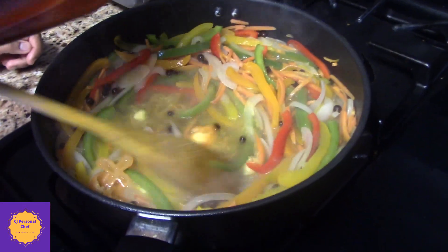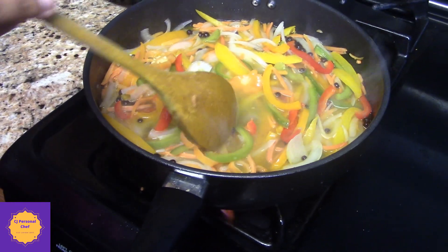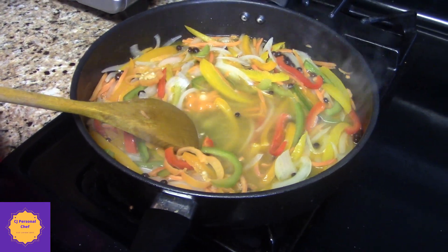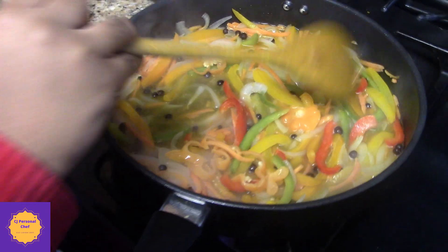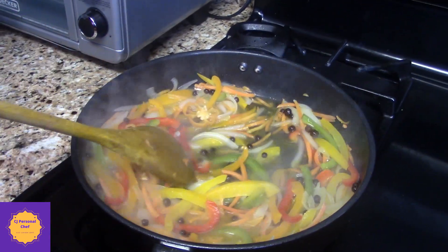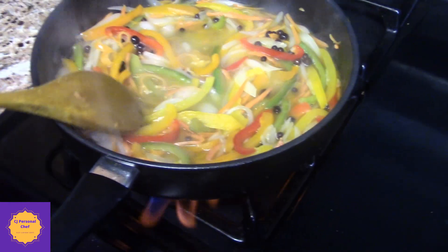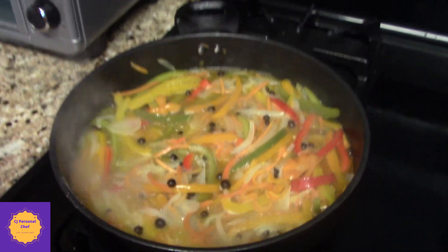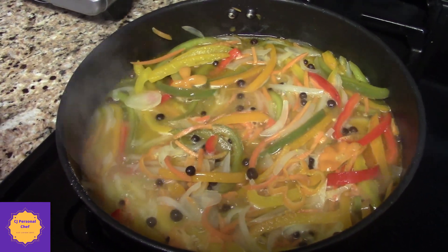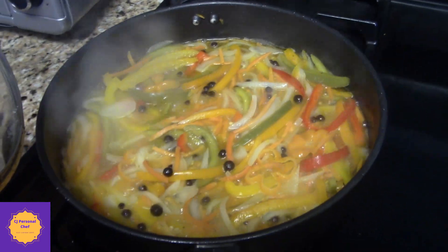Add my seasoning salt. Look at that. I don't think this is going to be enough for me and you, baby. You guys, look at that nice sauce. So I'm going to let this simmer for about five minutes. The sauce is just about done. Good job, Caressa.